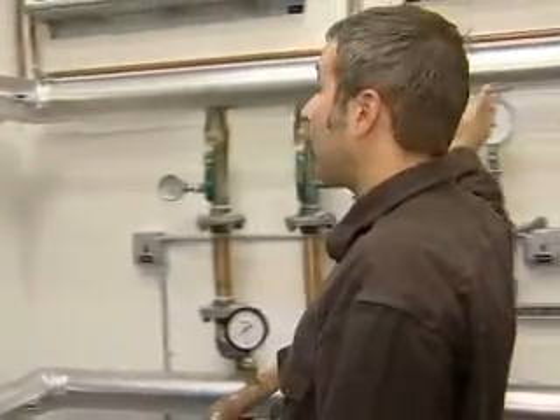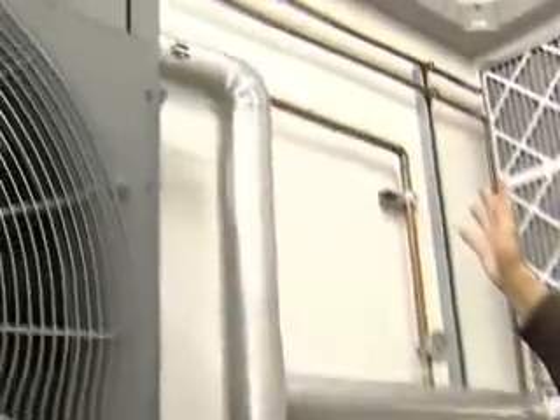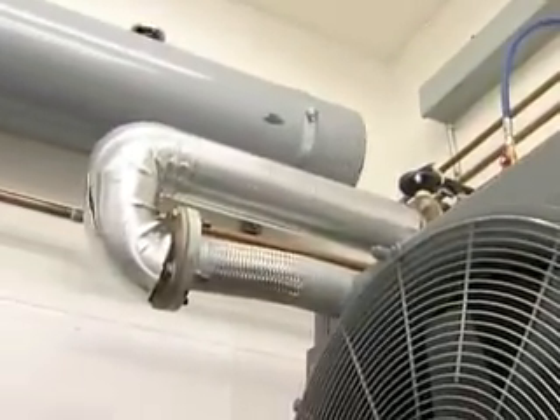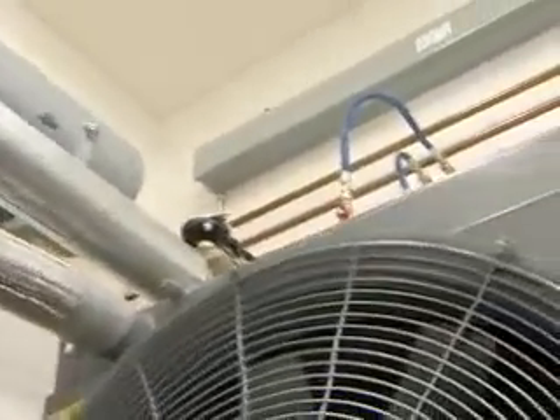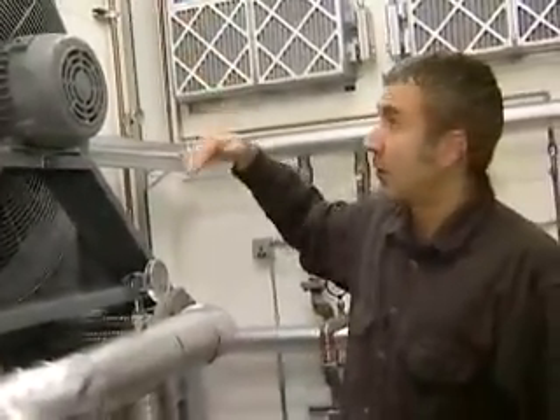Continuing on with the tracing of this piping — the hot coolant piping comes across, up and over the top of the radiator. Above the radiator, we have an isolation valve on the top, so each radiator can be valved off separately if it needs to be serviced. We also have an air bleed line on top of the radiator to allow us to get the air out of the top of the radiator tank.